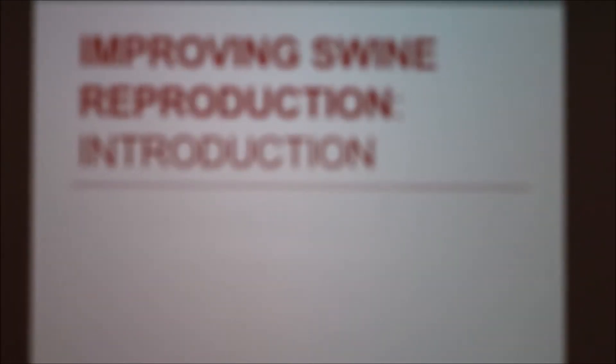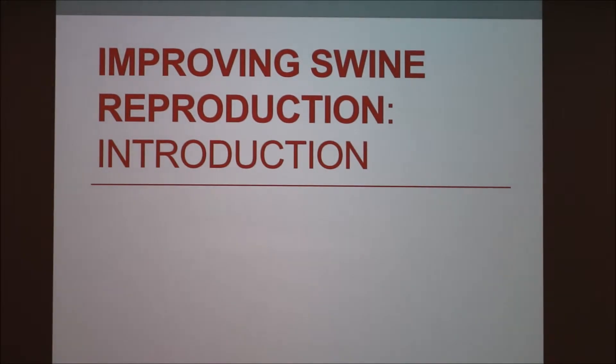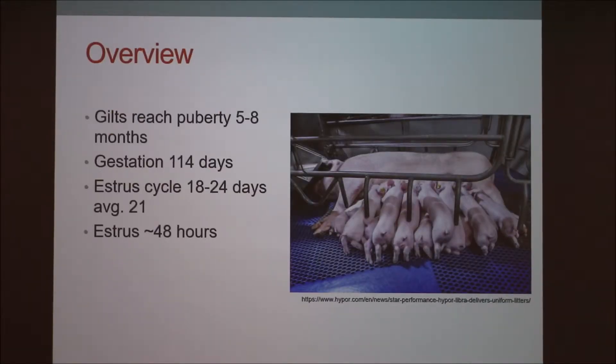I'm going to do a brief introduction of swine reproduction focusing on females. Just a basic overview: gilts reach puberty between five and eight months — it varies. Gestation is around 114 days. The estrus cycle lasts 18 to 24 days, usually averaging 21 days, but it does vary.